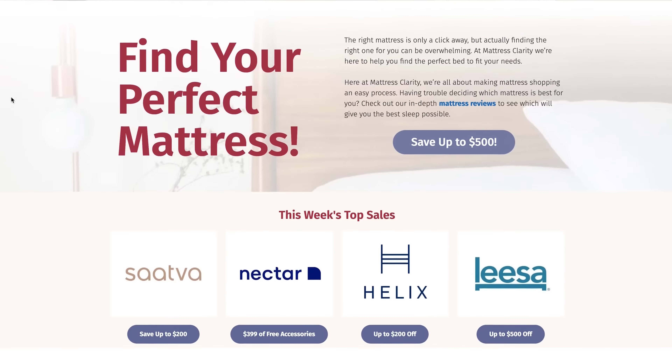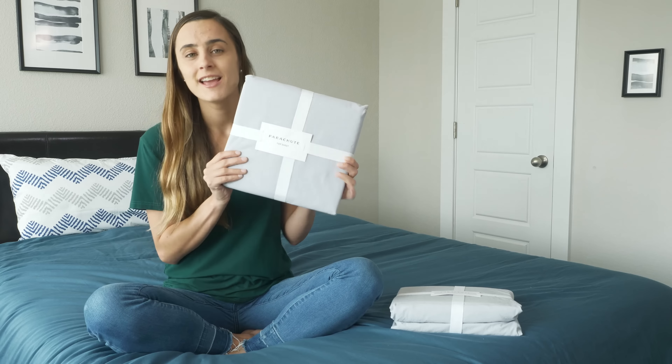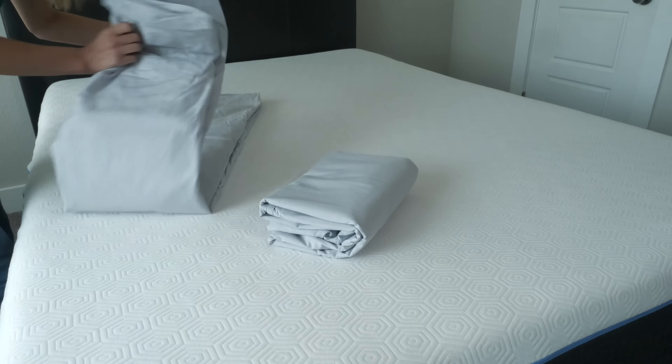Parachute is a family-run company from Portugal that's known for making quality sleep accessories. The Percale Sheets are no exception. These sheets are made with premium materials to give you a premium sleeping experience.